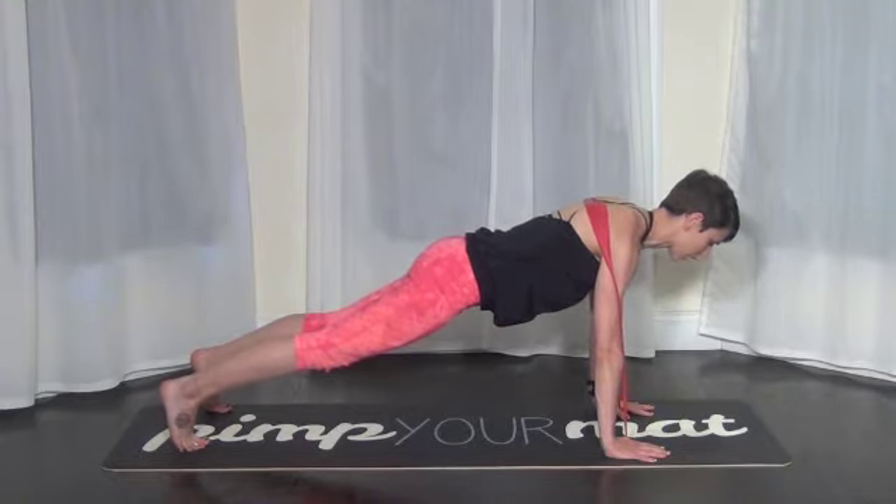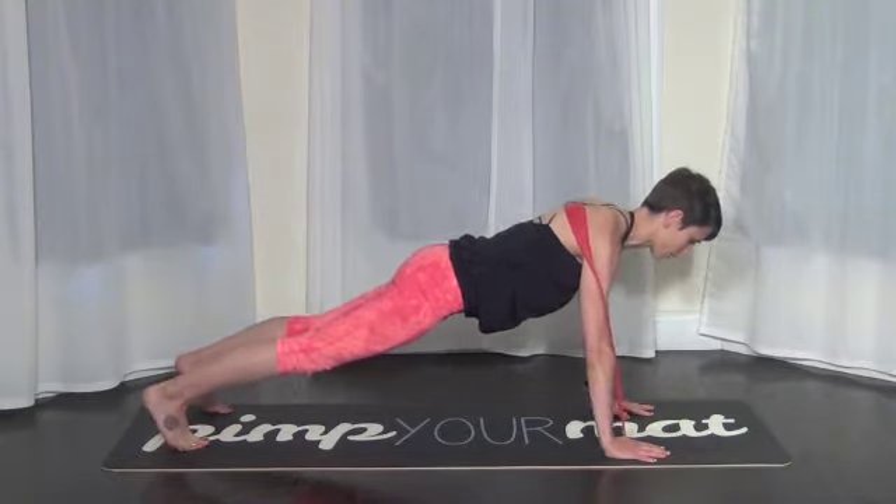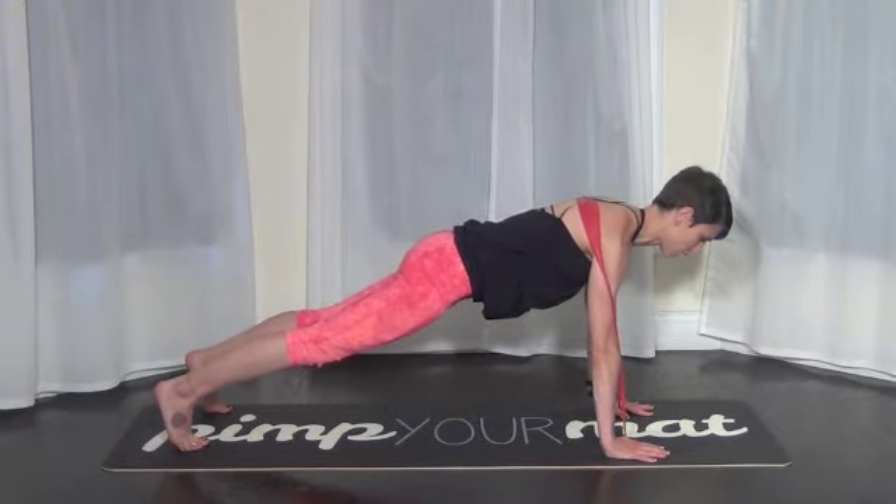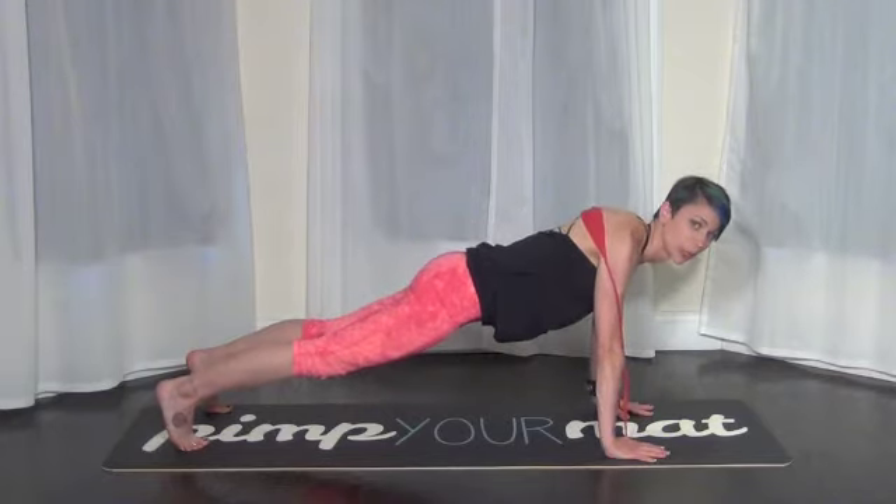Tailbone tucks under just a little bit, lift through the waistline, shift your body weight back in towards your heels, and really push into the band. It's going to feel rounded in your upper back — that means your upper back is engaged. If it's down here, it's really no good.